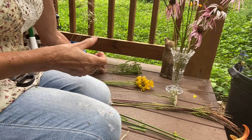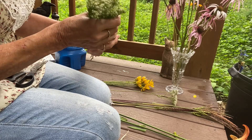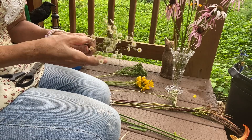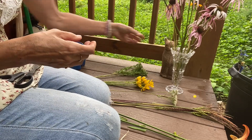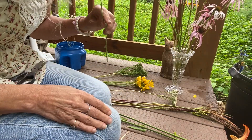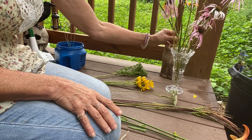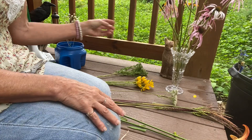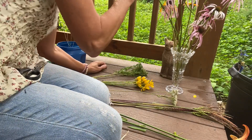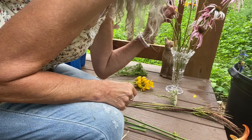No real scent from the oxeye daisy flowers, but the leaves — yes, incredible! That's daisy fleabane; I accidentally got one of those in there, so we'll just use it. And then we have black-eyed susan — smells so fresh! I love black-eyed susan. Spiderwort — I thought I had two spiderworts and I have another one here somewhere — it smells fresh too.